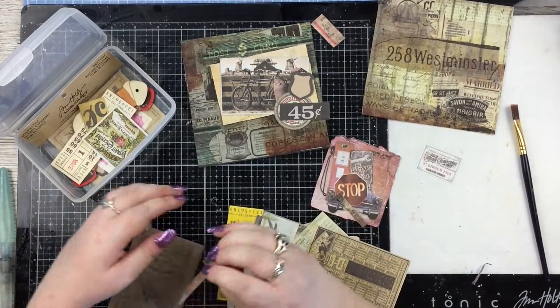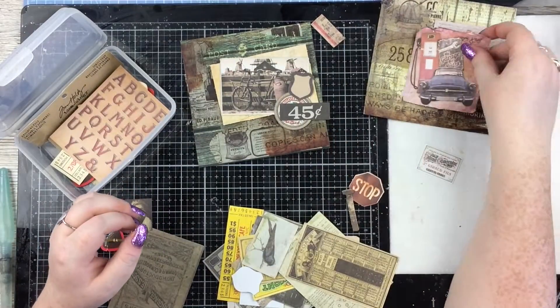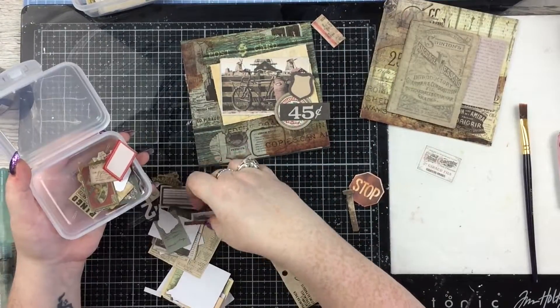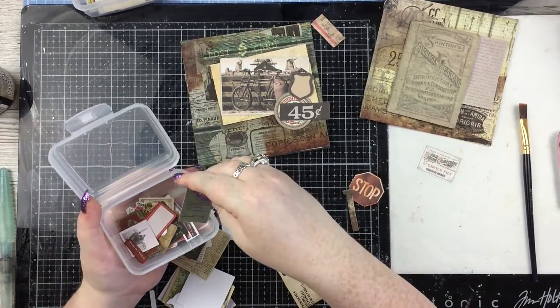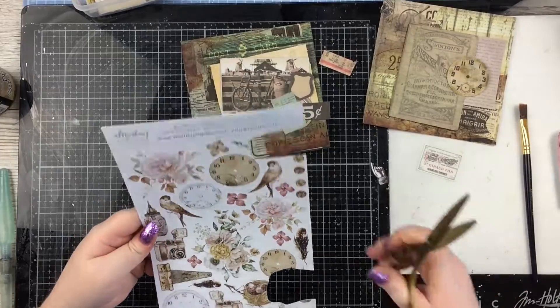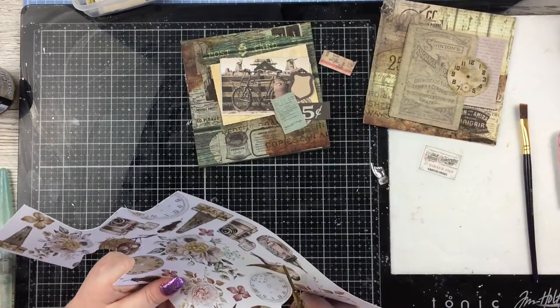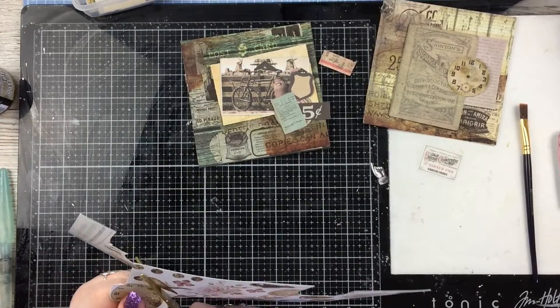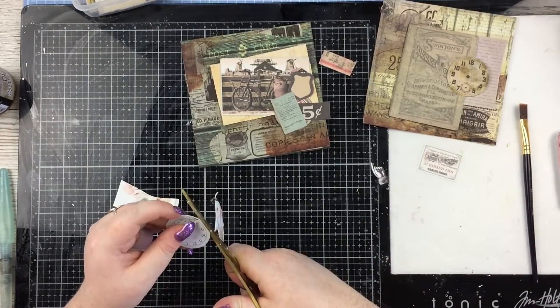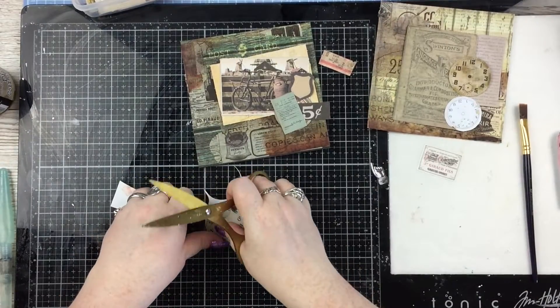And then I'm going through Tim Holtz ephemera because it's a really obvious thing to do. This is a super old ephemera pack from Tim Holtz that I've had for such a long time, and here I'm going through the snippets version of that — like all the ephemera packs Tim Holtz does now, you get a teeny tiny baby version as well. I think this one might be Thrift Shop, but I've had it for years so I'm totally blanking on the name.